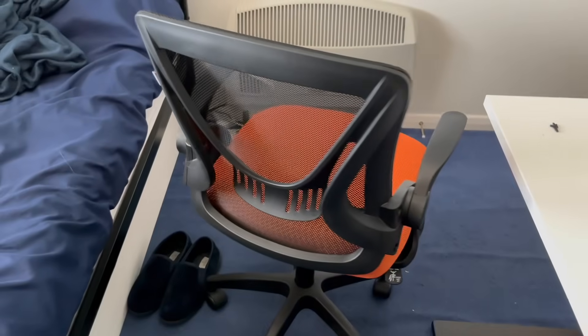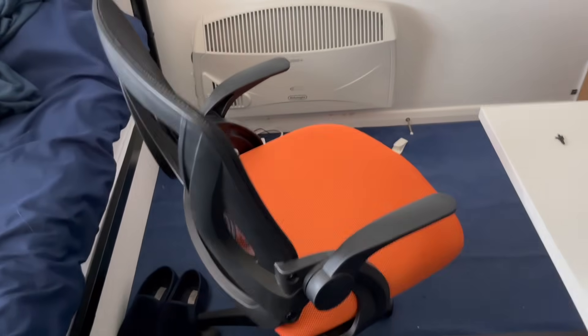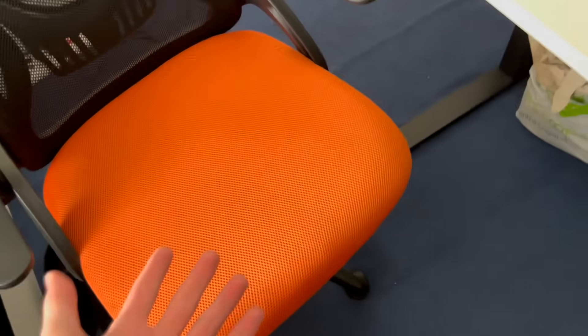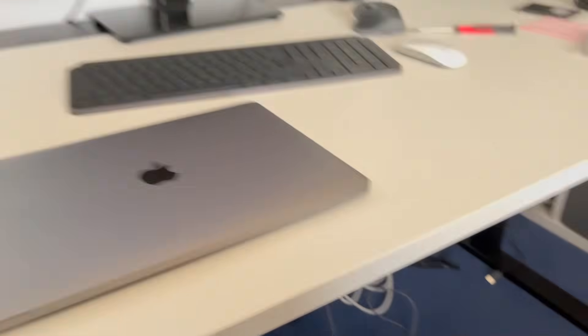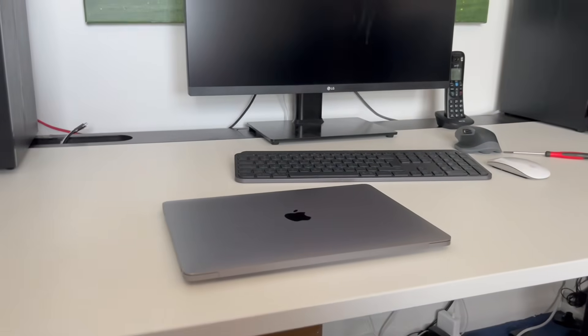Oh yes, it is time for the snazzy orange chair! This is amazing, it is so comfortable, and orange has kind of become my favorite color — hence the curtains. Nearly fell back there, that's just how good this chair is. I can just spin... oh, what a beautiful beautiful chair.